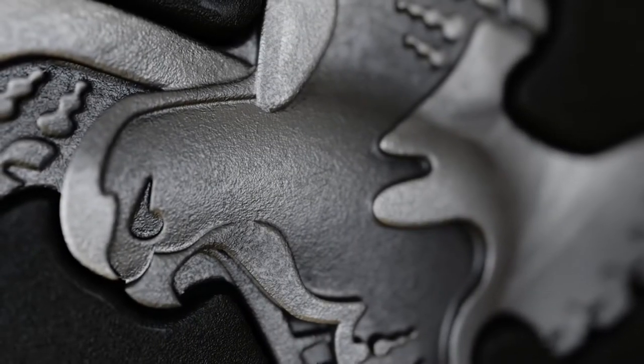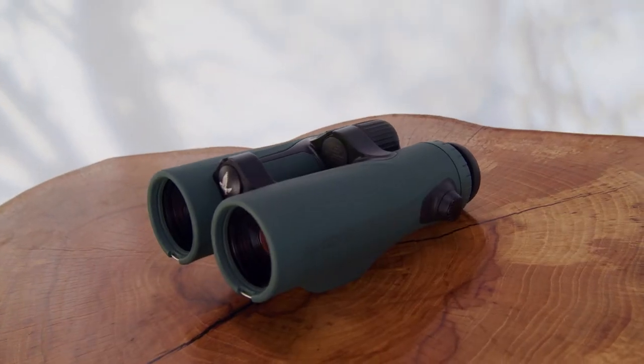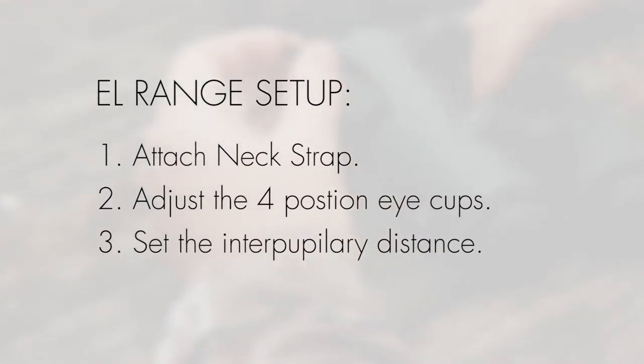Welcome to our video tutorial on the Swarovski Optic EL Range with Tracking Assistant. Just like with all other Swarovski Optic binoculars, you must do the following: attach the neck strap, adjust the four-position eye cups, and set the interpupillary distance.